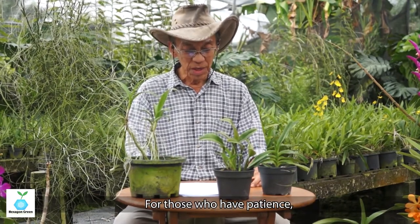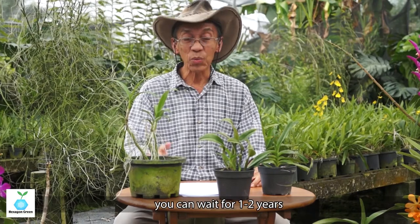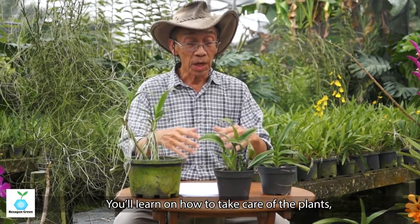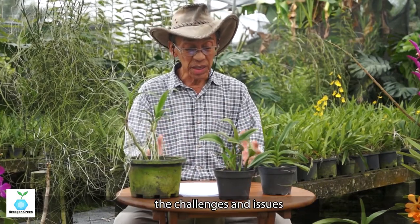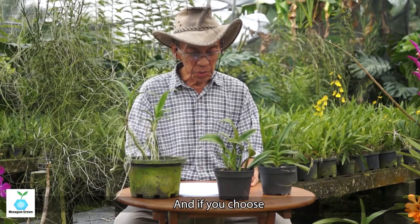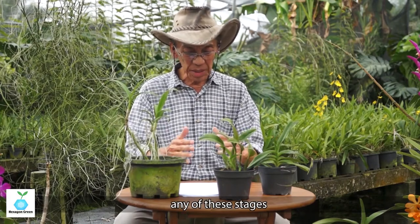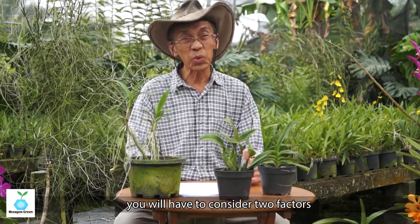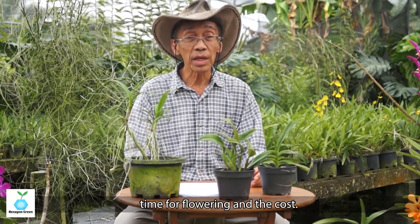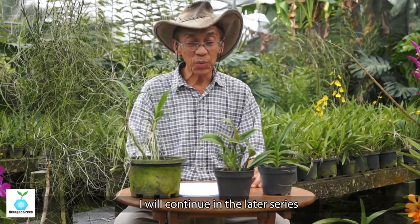For those who are patient, you can wait one or two years and learn much more — how to take care of the plant, how the plant grows, and the challenges of raising it, like raising a child. Whichever stage you choose, consider two factors: time to flowering and cost.